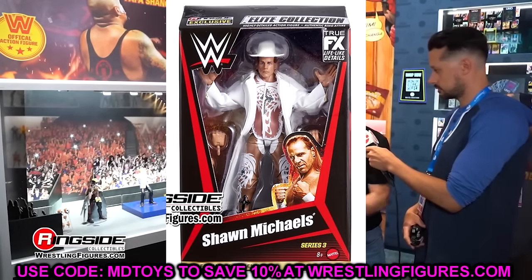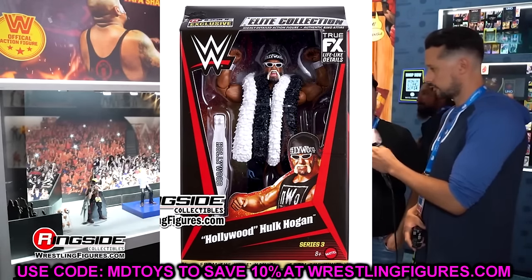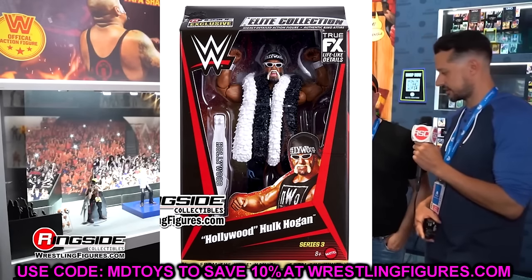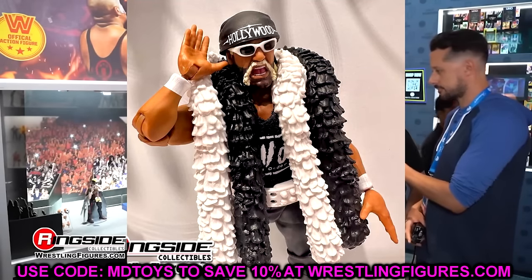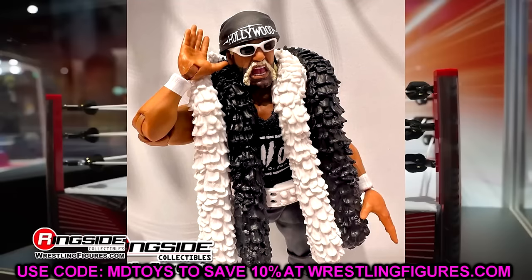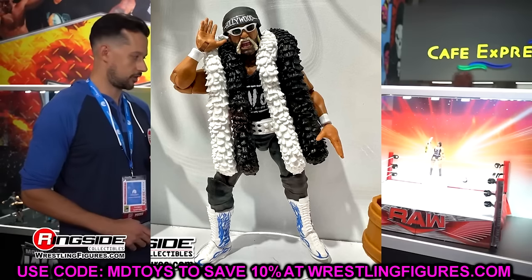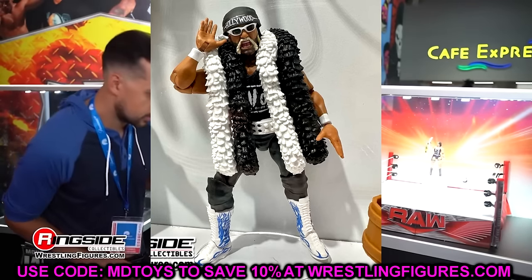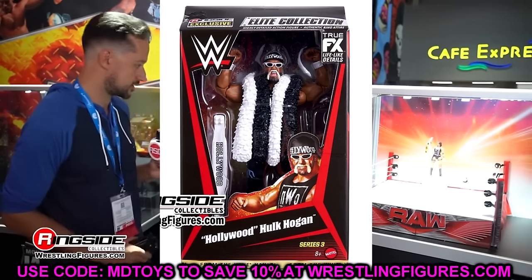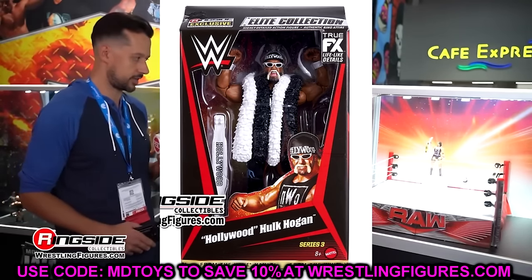The last figure is the WrestleMania 18 Hulk Hogan Elite, where he took on The Rock — just a repaint of the original figure. I imagine this is going to have the torso from the Monday Night Wars figure. Originally that figure had the skinny torso and the wrong skin tone. Now they're re-releasing it with the accurate torso and accurate skin tone, which is going to get people to buy in. This is such a better upgrade — an obvious pickup. It's very bummy when they released it originally, but now that they've redone it, it's going to be very nice. I hate that they have to keep re-releasing them, but at least it's going to be right this time.